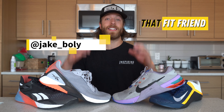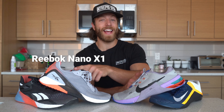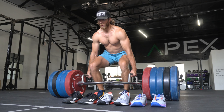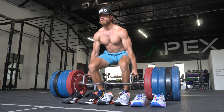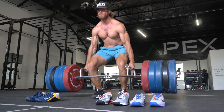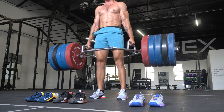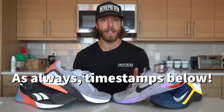Hey guys, this is Jake at That Fit Friend, and today I have a really fun comparison video for you. We're going to be comparing the Nike Metcon 6 versus the 7 versus the Nano 11 versus the Nano 10. I have received a ton of questions since the drop of the Metcon 7 on all four of these models and which people should invest in because they are all very different. So we're going to break this video into a bunch of different sections, and then I'll do a construction breakdown at the very end to help you make the best choice based on your needs.